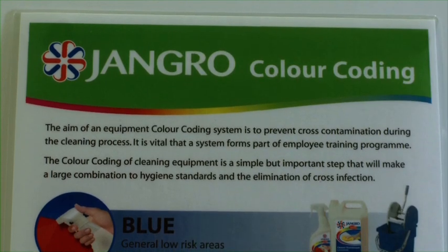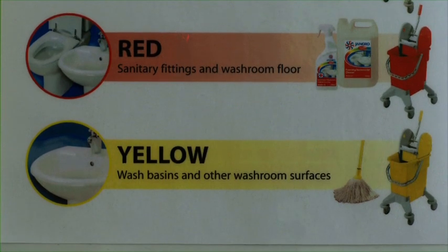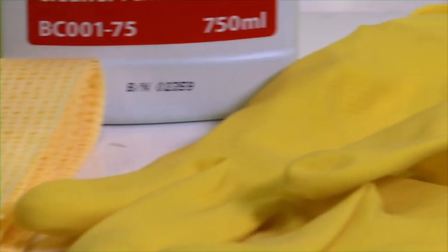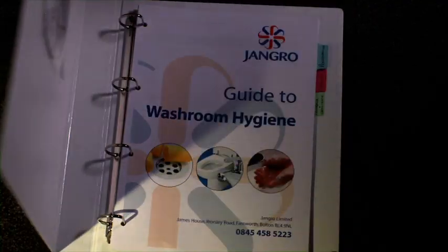Most of the cleaning equipment and products used in this module are colour coded red and yellow, which means they are suitable for use in the washroom. The colour coding is there to help prevent harmful bacteria from being transmitted around a building, so it's important that we are all aware of colour coding and adhere to it. For further information, consult the wall chart and cleaning guide.